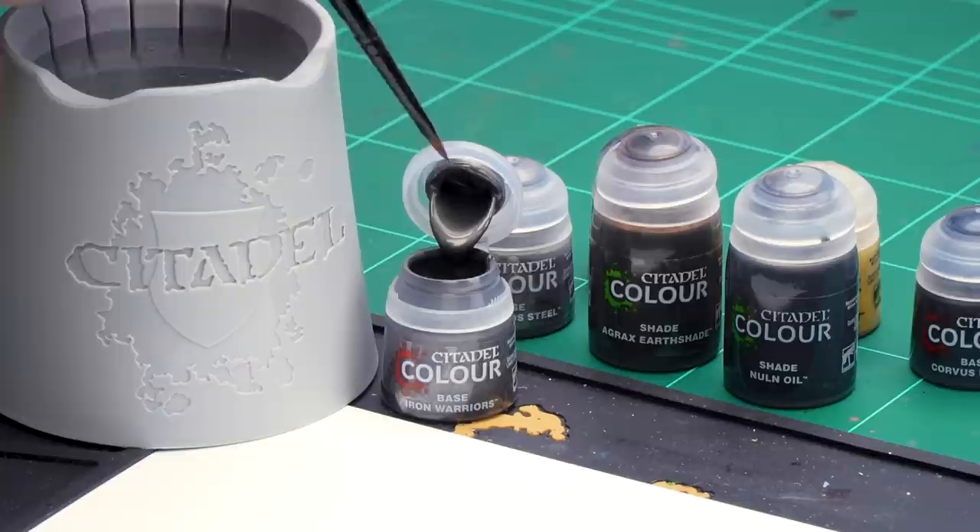The first thing we need to do is undercoat the model, and as you can see I've used Chaos Black. Now we can start with the metal armour, so we're going to be base coating it in Iron Warriors, and then any other little metal details we'll be using Iron Hand Steel. Let's get on with the Iron Warriors first.